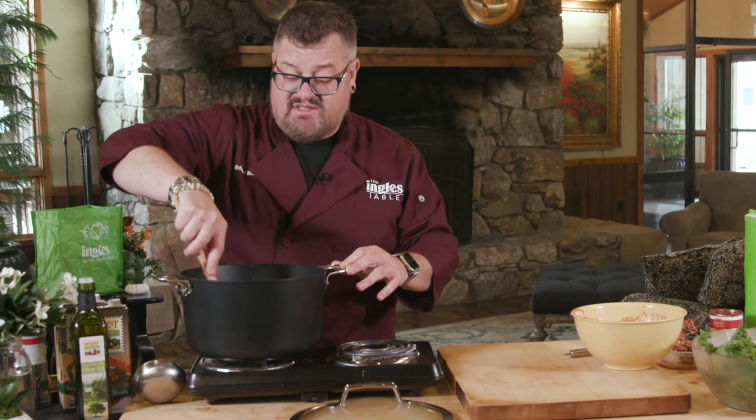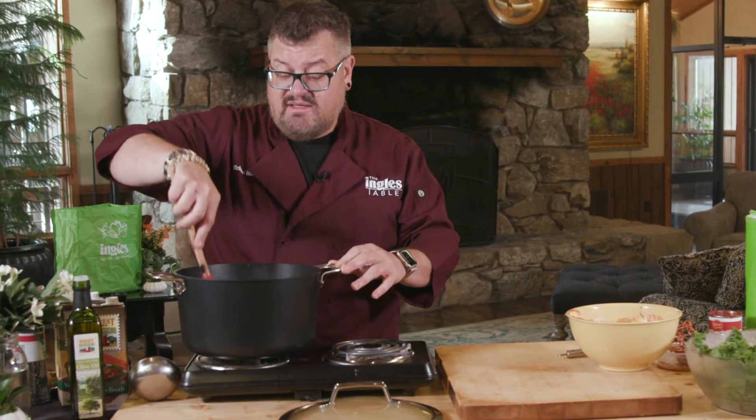Feel free to make it your own by adding as many spices or vegetables as you like. We're gonna add this peanut butter and tomato paste mixture in now to our boiling liquid. And once this comes to a boil, there are a couple things you want to do: adjust your salt and pepper seasonings — add as much salt and pepper as you like. Then we're going to add this great sauce that you can get at Ingles in the international aisle.